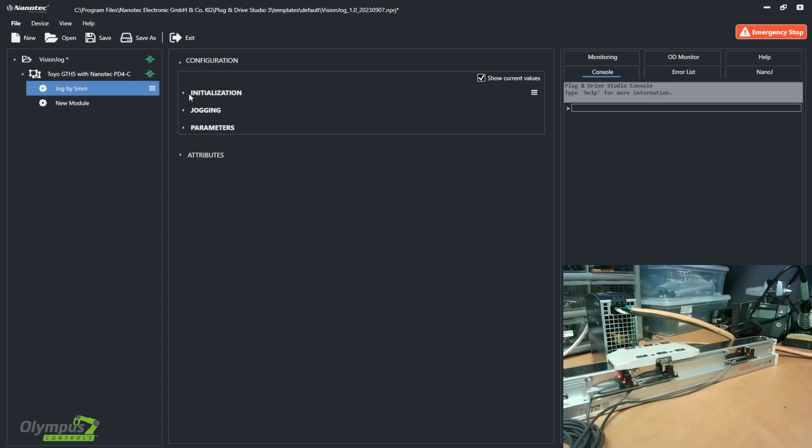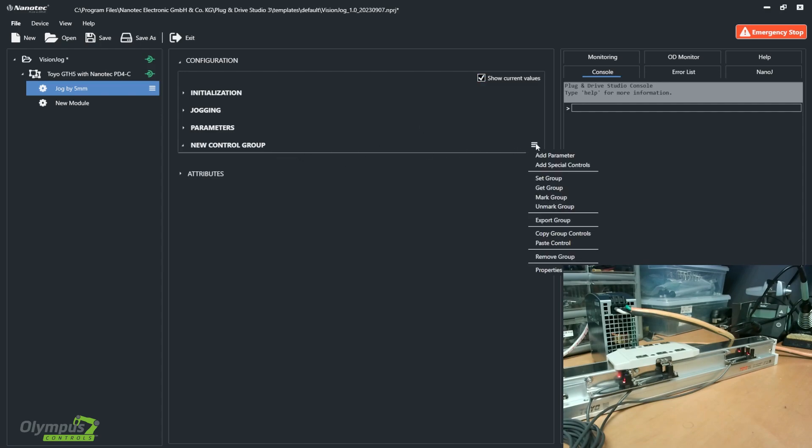Now you see these tabs: initialization, jogging, and parameters. I created those earlier by clicking this drop-down and adding control groups. Through a control group, you can add parameters and special controls, which I will get into shortly.